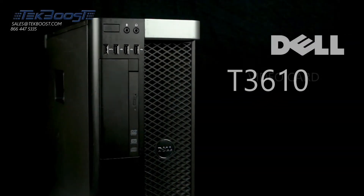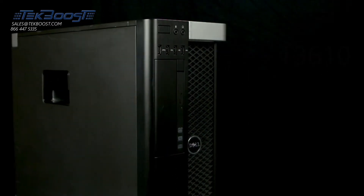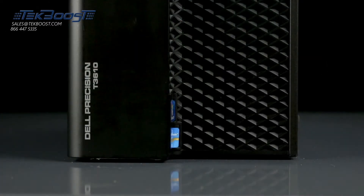Hello and welcome to TechBoost TV. Today I'm going to show you how to install both powered and non-powered video cards into a Dell T3610 workstation.